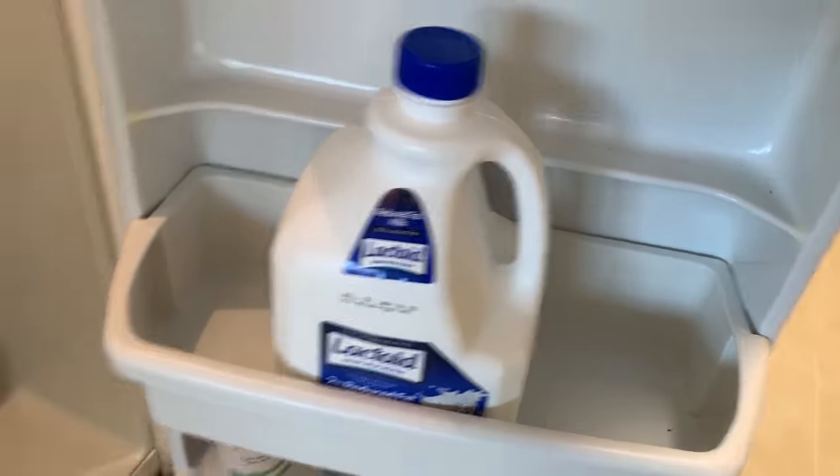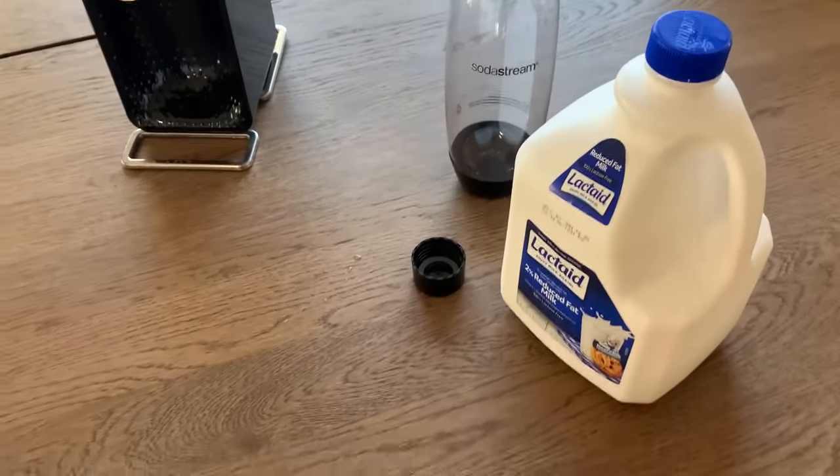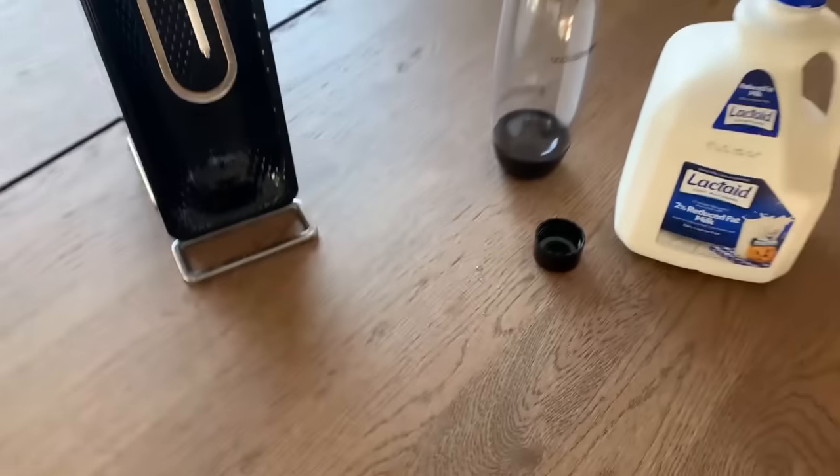Milk. Here's the thing about milk — it's thick. I think it's more viscous than water, so I'm not sure how this will work. But I'm a man of science, so we're gonna do this.